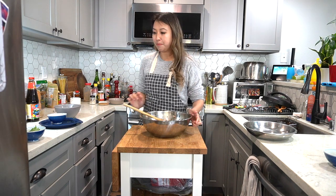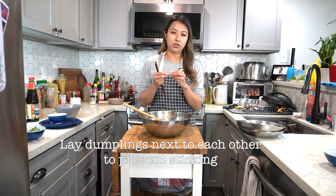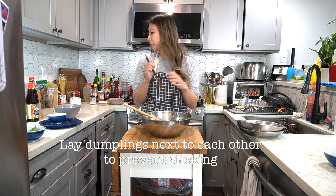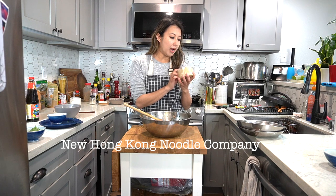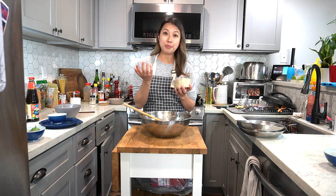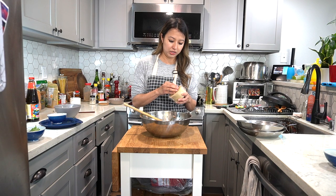Now I'm going to start wrapping. I usually have these trays out because the flour from the wrapper will stick, so you should never stack your dumplings — you should always just lay them next to each other. For dumpling wrappers, I use the New Hong Kong Noodle Company brand, but there are a bunch of different brands. Just make sure your wrapper says sui giao or sui kiao wraps. Wonton is a different type of wrapper, so for these kinds of dumplings we're making sui giao — that type of wrapper is recommended.